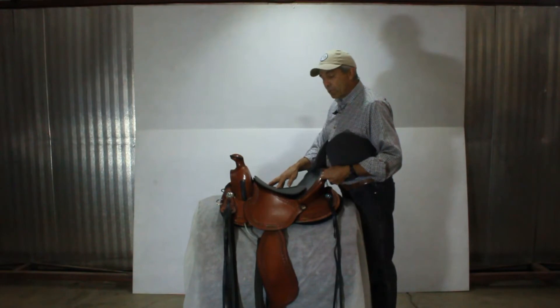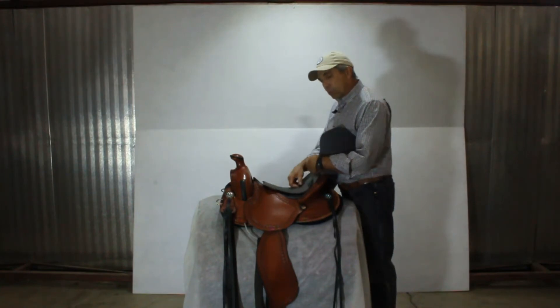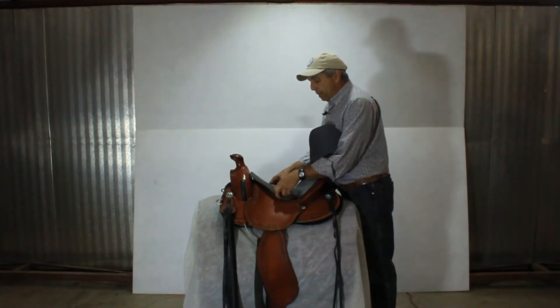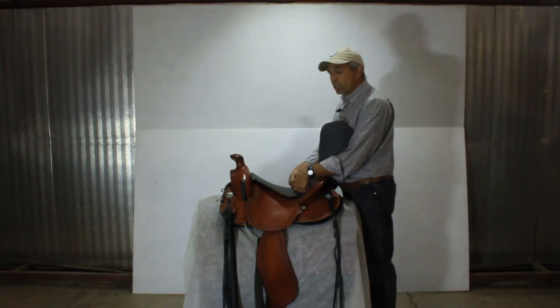Especially for hip replacements or injuries, this can be a real life saver, a real game changer to get people riding and keep them in the saddle. The other thing is we can push that pad back and reshape it to fit that area, and that will roll your pelvis ahead — making more of a pocket, more of a western style chair seat if you will.